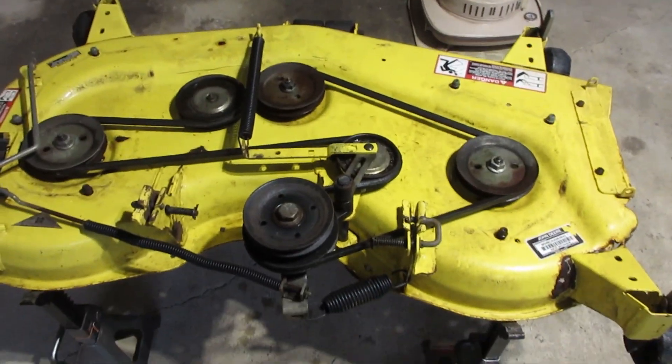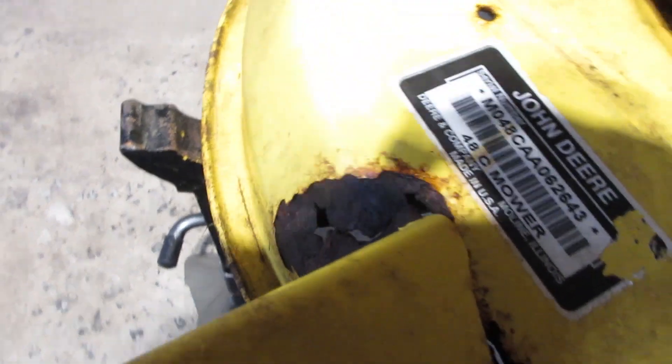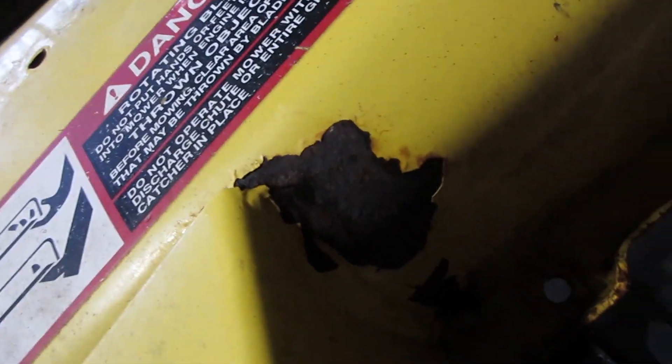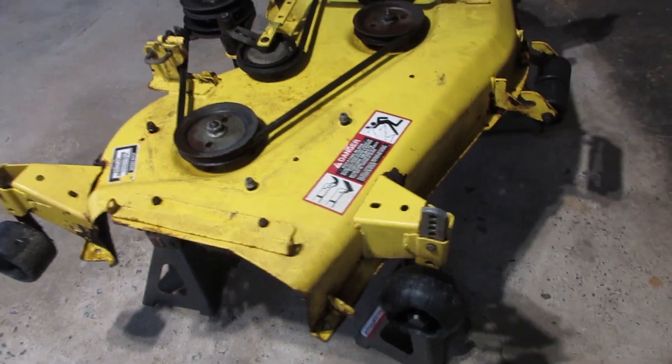This mount here is basically rusted off, so I'm gonna patch that up. There's another little rust hole up here I'll probably patch up too. Other than that, the deck's in pretty good shape, so let's get started on grinding this one up and see if we can get that patched up.